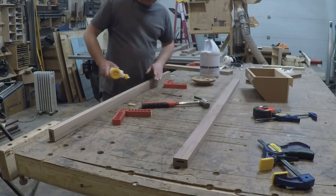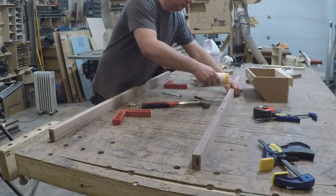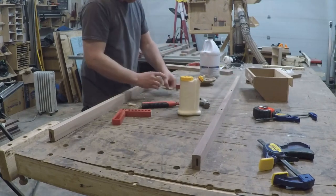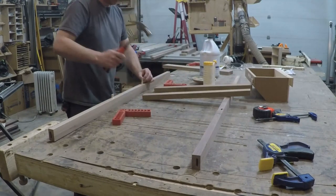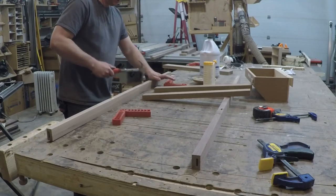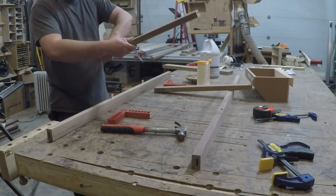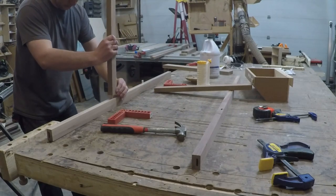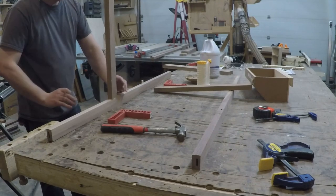Most cabinets are made where each cabinet is its own box and are screwed together on site. For this project the client wanted to be able to hide some of their office equipment like a printer and paper shredder inside the cabinet. With all the things they wanted to hide, the extra thickness from the sides of each cabinet took up too much room to fit everything in. So instead of individual boxes I made three large boxes with dividers, which is why this face frame has three openings.